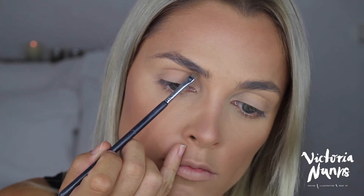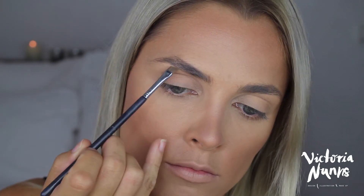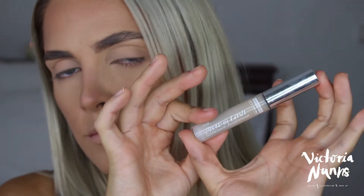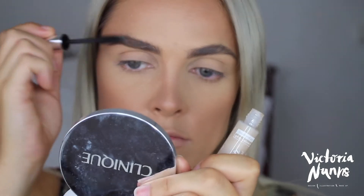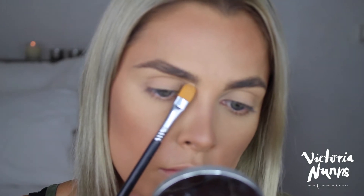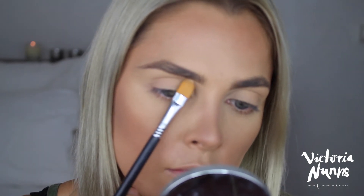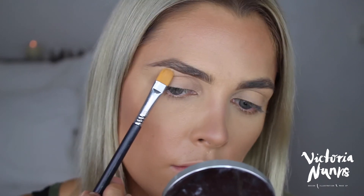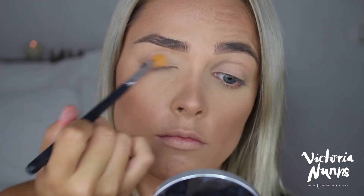Moving on to my eyebrows, I'm using a Bobbi Brown eyebrow brush to brush my brows with the spoolie. Then grabbing my matte coquette eyeshadow and a Sigma eyebrow brush, I fill in my brows by drawing a line outside and above, filling it in, and brushing it out with the Ardell Lash and Brow Growth Accelerator. I then use Urban Decay Naked Skin Concealer on a flat brush to clean up underneath my brows and drag any remaining concealer onto my eyelids as a primer.